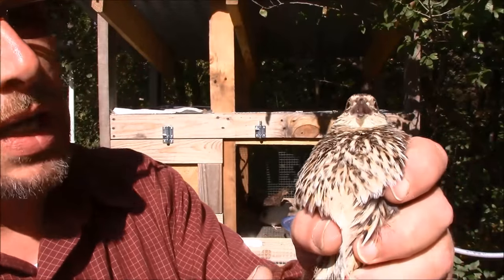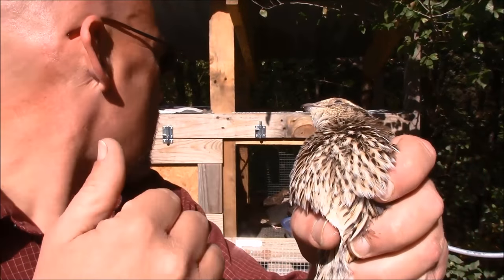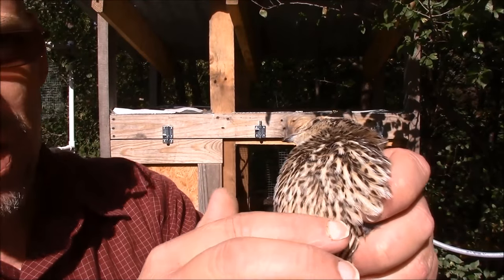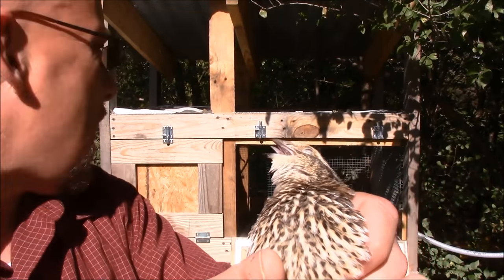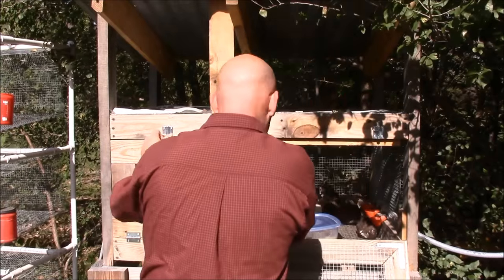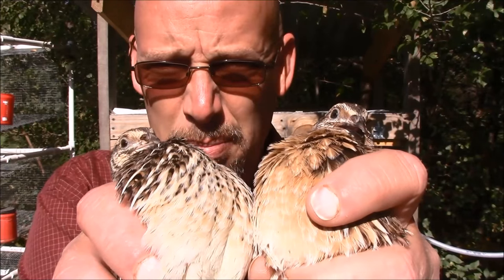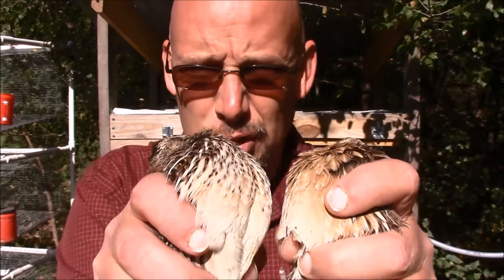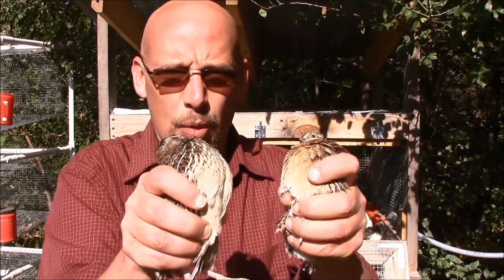This is a standard brown, and again this one's very easy to sex as well. Like the roosters on the Italian, the roosters have a nice red breast, but the females have a checkered pattern on their breast. So you can easily tell the difference between a male and a female when it comes to standard browns or the Italian quails. Here's a close-up — you can tell the difference. Nice red breast on the male, that's a rooster, and the checkered pattern on the female breast, that's a hen. It works the same way with both of these.